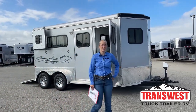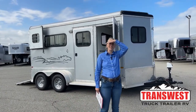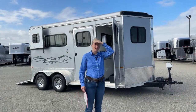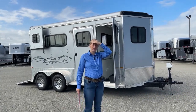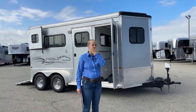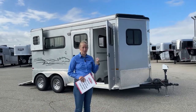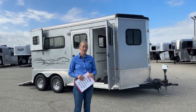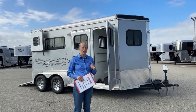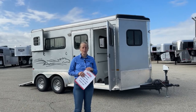Good morning, and welcome to TransWest Truck Trailer RV of Frederick. My name is Callie Say, and I'm here at TransWest in horse trailer sales. For those of you that aren't familiar with us, we're right off I-25, about 30 minutes north of Denver. We are Simran and Logan dealers for our new trailers, and we take a large variety of trailers in on trade, such as this little two-horse bumper pull behind me, as well as up to big LQs. So if you're looking for a large variety of trailers and inventory that's here on the lot, we've got a lot of options.